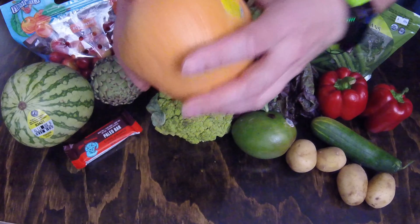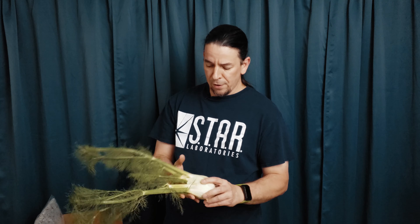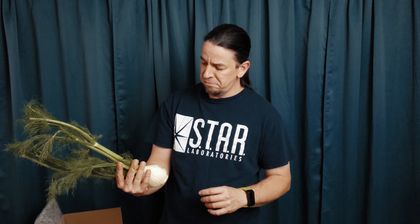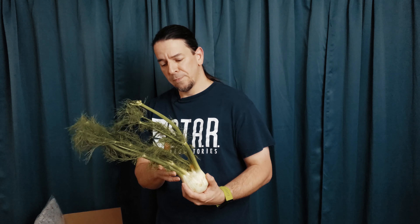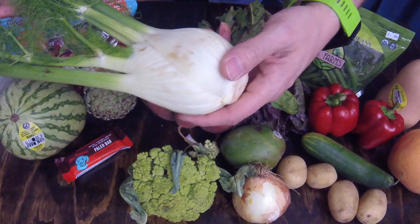And fennel — I've never cooked with it, I've never had it. It's a new thing for me. If I didn't know what I was doing with the artichoke, I don't even know what this is. Definitely, if you have any advice or suggestions about the fennel, let me know — how do I prepare this, what part of it do I use, is it good? But there it is — the fennel looks like it's in good shape. I don't have a problem with that.